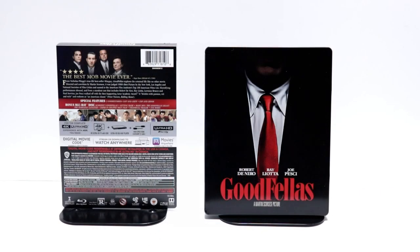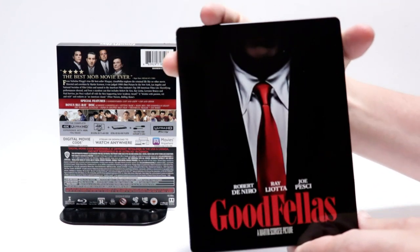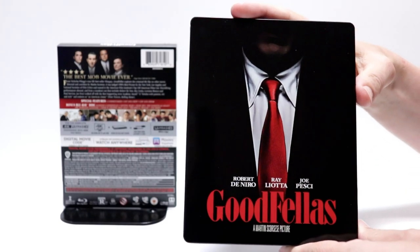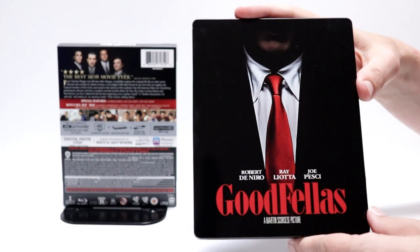I've got the wrapper off and the J-Card removed. Really nice, simple image here on the front. It is a glossy steelbook with the title in red. No embossing or debossing.